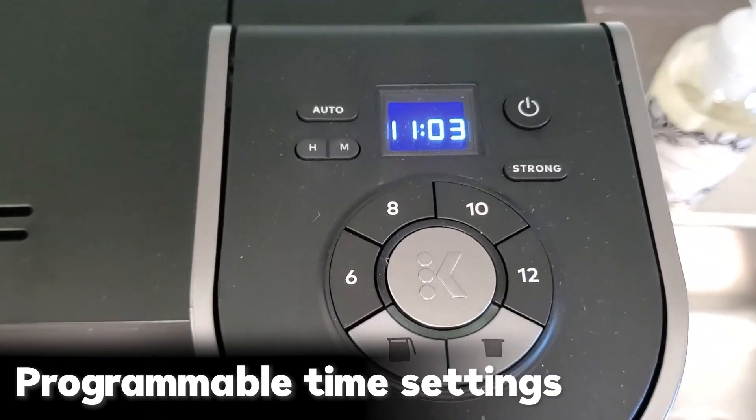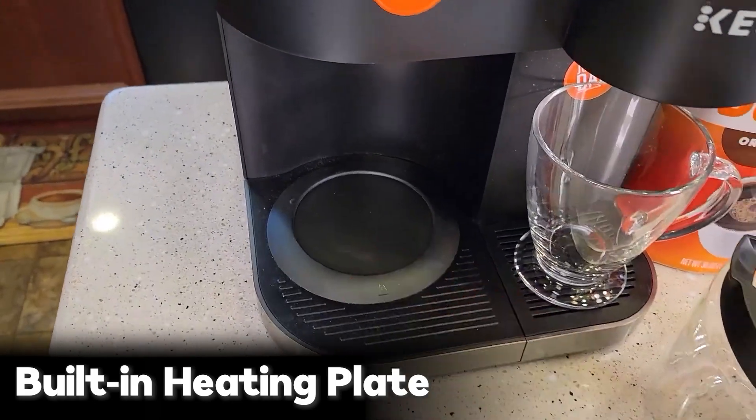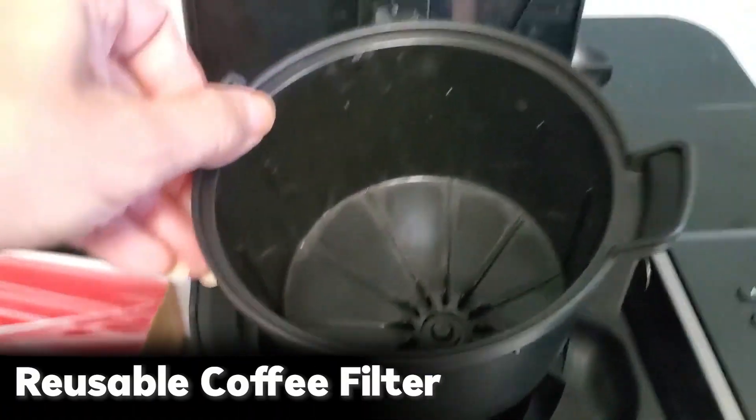Additionally, this coffee maker can be programmed to brew automatically 24 hours in advance. When you buy a Keurig coffee maker, you also get a heating plate to keep the coffee warm, and a 12-cup glass carafe. You can also buy a reusable coffee filter for perfect brewing.